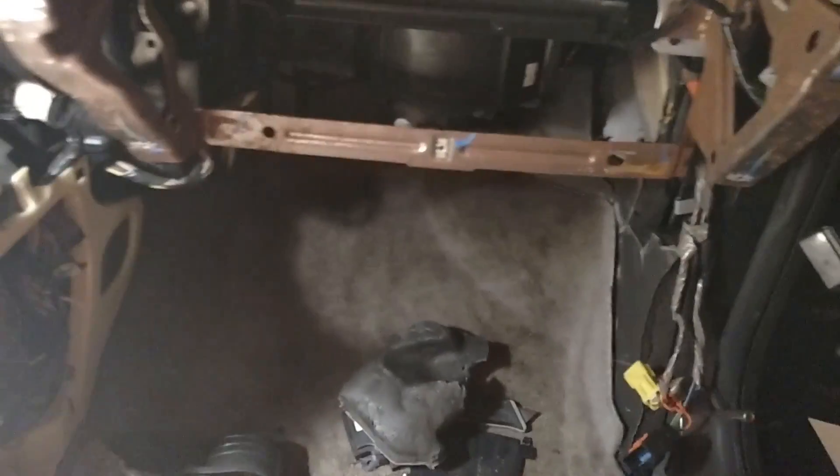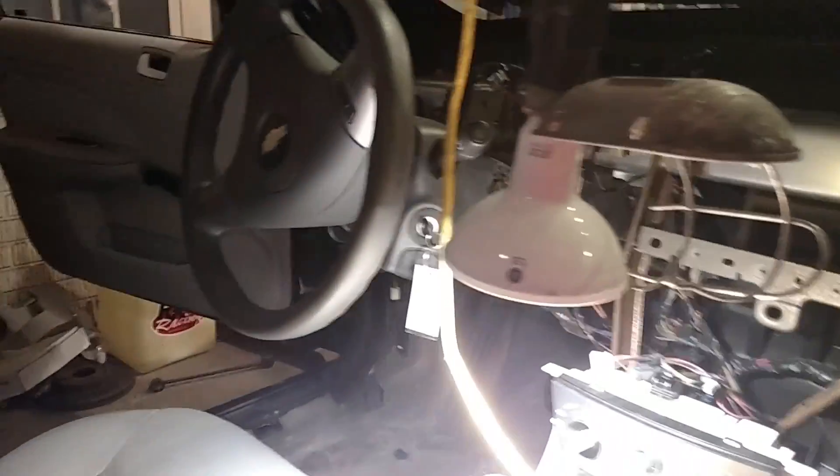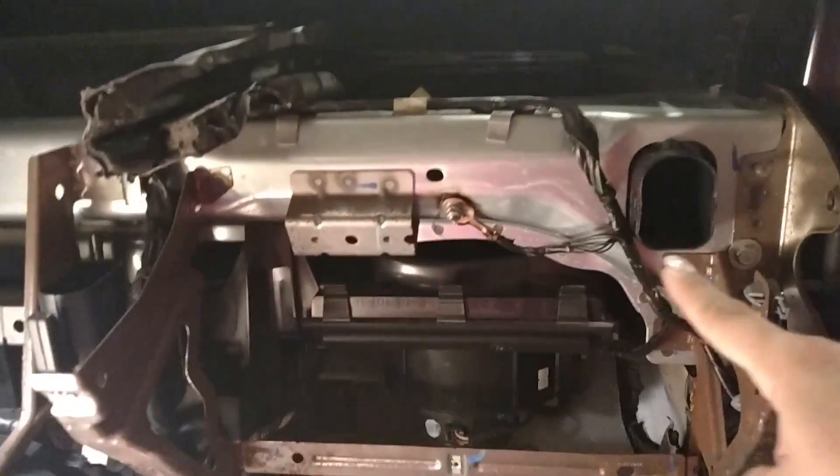Today we're showing you how to replace an actuator on an 07 Chevy Cobalt without taking out the whole dash, like we have done here — and it was a little too late for us.